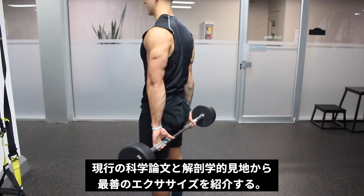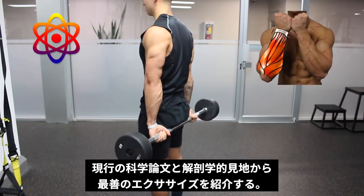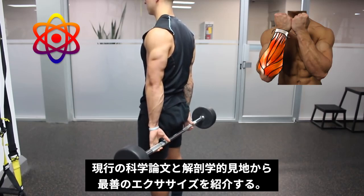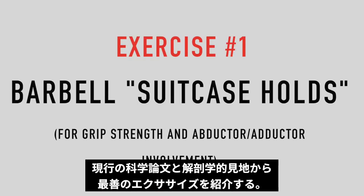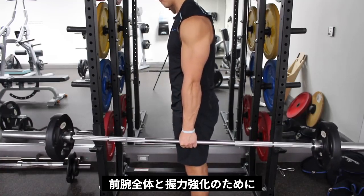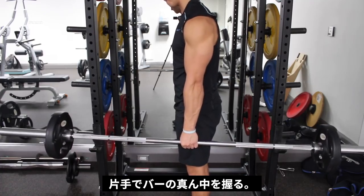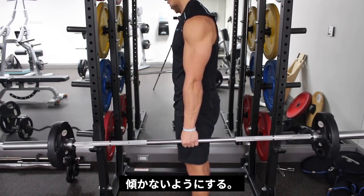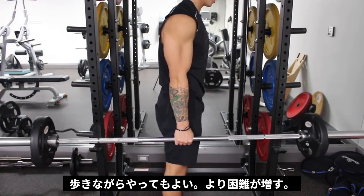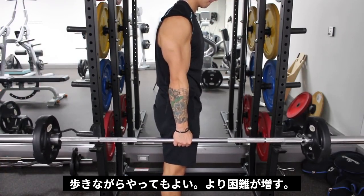I'm going to show you a forearm workout optimized based on current scientific literature and our anatomical understanding of the forearm muscles. The first exercise is essential for hitting all the muscles of the forearm and improving grip strength. You simply hold the center of a bar with one hand and prevent it from tipping over to one side. You can also perform it while walking, similar to the farmer's walk, for an added stabilization requirement.